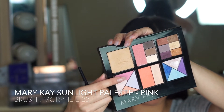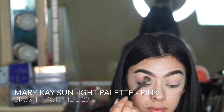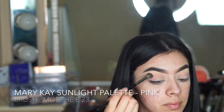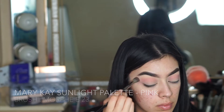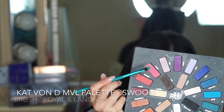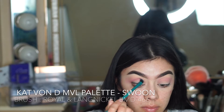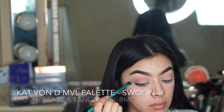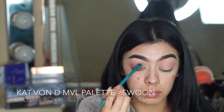Next I'm going to be using this pink shade and this Morphe brush for my crease. Since we're leaving the brow bone pretty much empty, this light pink works as a great transition shade onto what will become the hot pink lid. Next I'm going to be using this hot pink to shape my crease out even more, using a smaller brush as well.